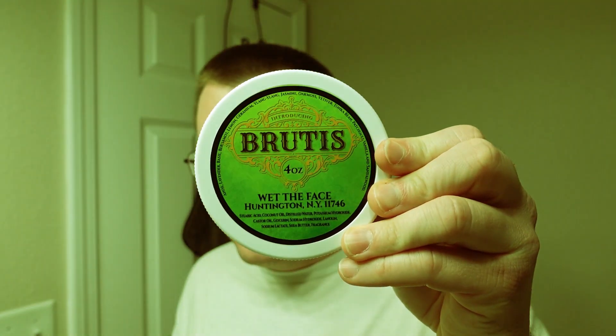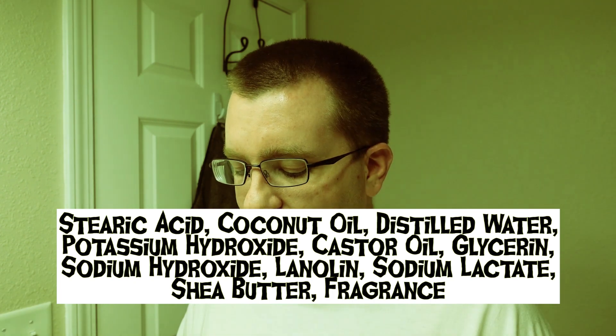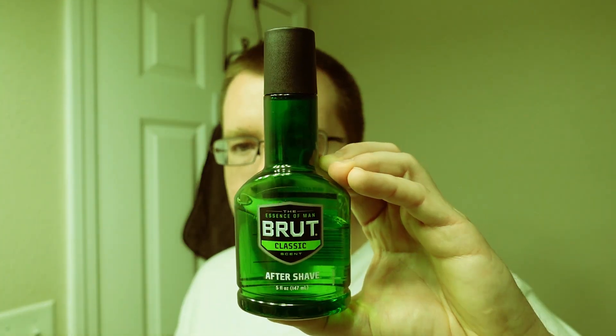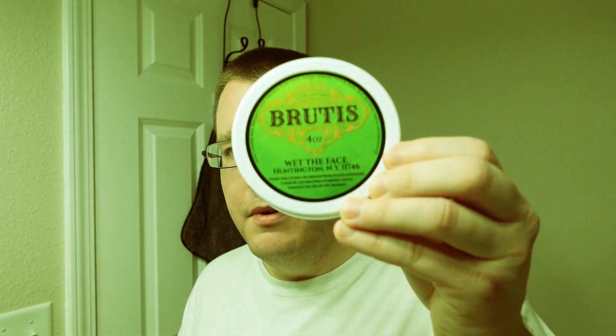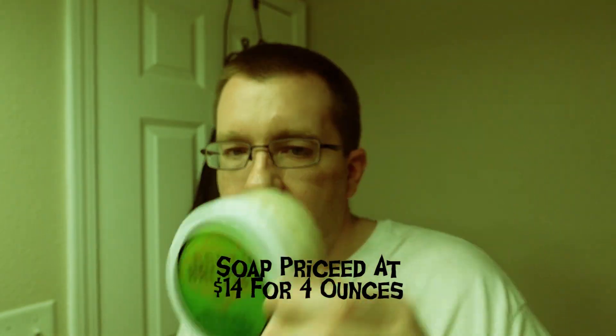We're going to use Wet the Face Brutus for the shaving soap, and this is a non-tallow based soap made by Don Youngner over at Wet the Face in New York. This soap is an exercise in simplicity — it's got coconut oil, glycerin, lanolin, and shea butter, and that's about it as far as high-quality ingredients. This soap happens to be Don Youngner's take on Brute aftershave, which we have right here. The scent is almost exactly the same — it's a very good interpretation of Brute aftershave.